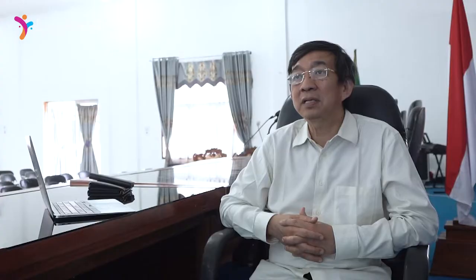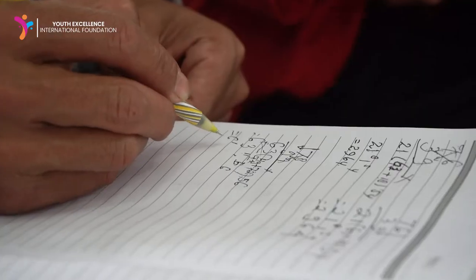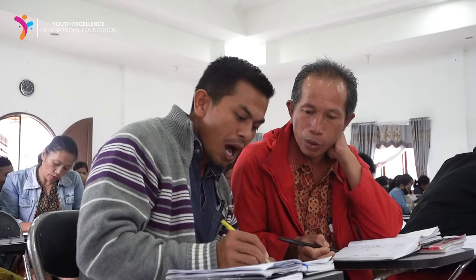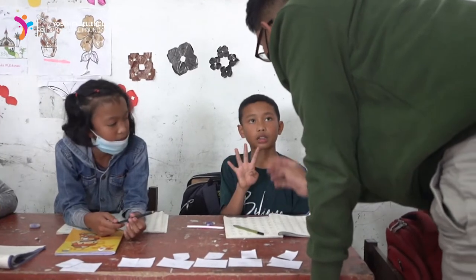The GASI method can be used by everyone from 3 years old to over 80 years old. It takes about two weeks to learn basic arithmetic such as addition, multiplication, subtraction, and division. Then it takes another two weeks to master fractions and decimals.